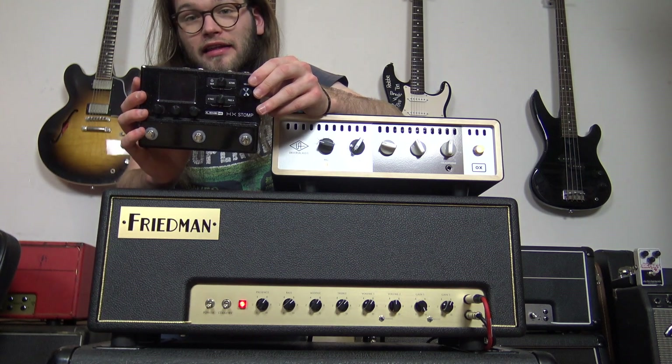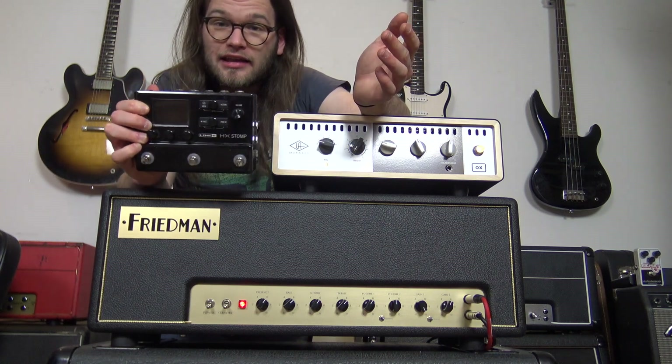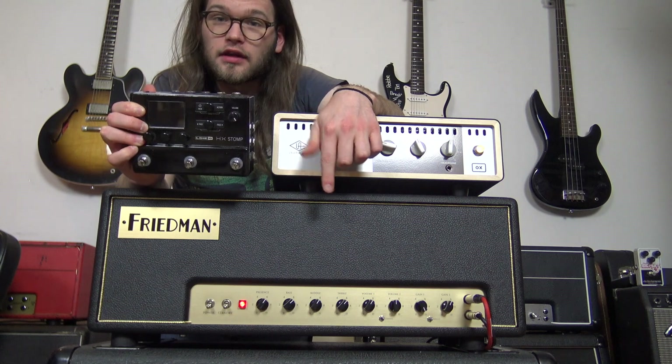So I was thinking this little HX Stomp is a really cool device and it has some pretty awesome tones, but the question is: can it sound like this Friedman?